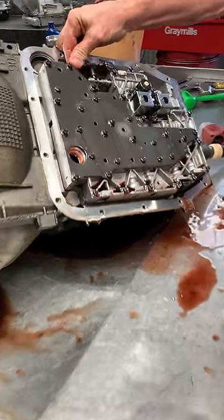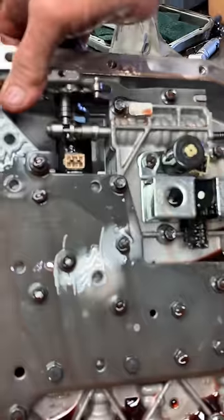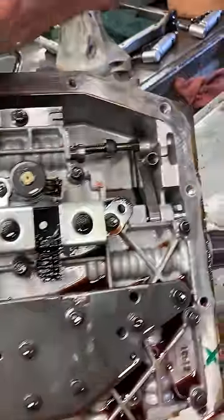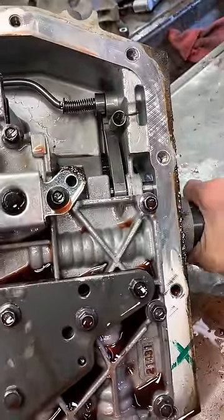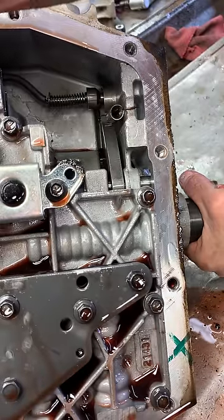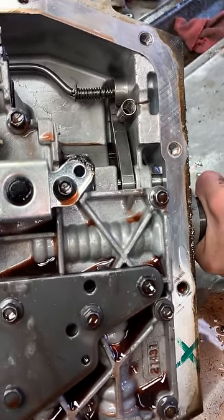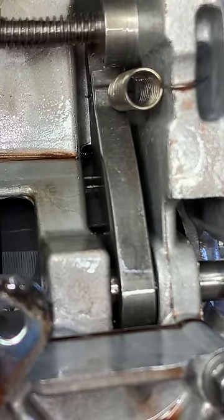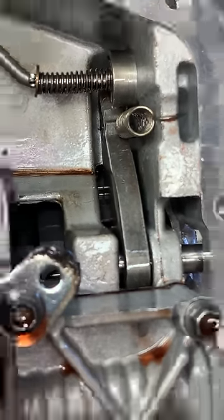You have your park linkage here that moves back and forth to lock it in park. It locks right in — you can see it spin and then lock. There's some park detent in there.